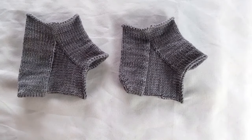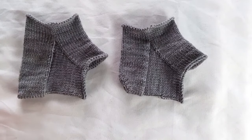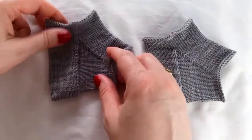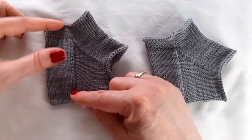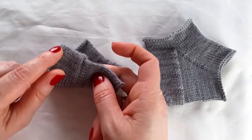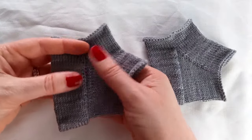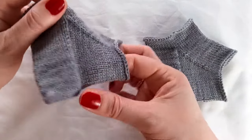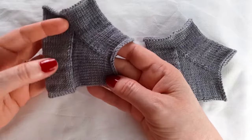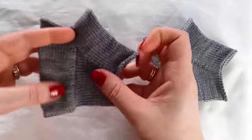The earliest forms of sock heels were the common or square heel and the shaped common heel. The common heel worked a heel flap longer than what we typically work nowadays, and half the stitches are kitchenered. Then stitches are picked up along this line and the gusset is worked. This is not an anatomically good shape, and there is a seam along the bottom of the heel,